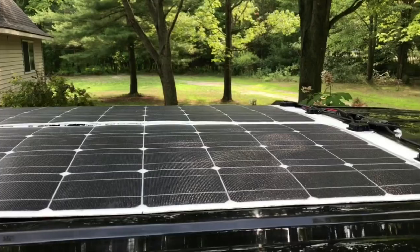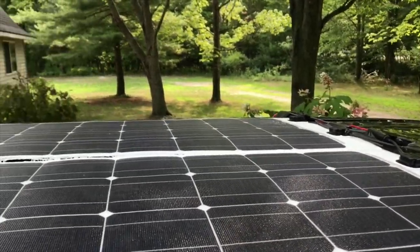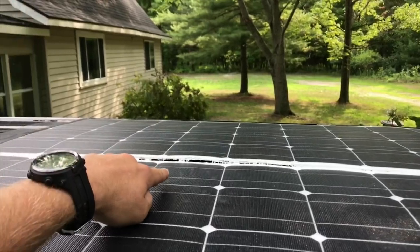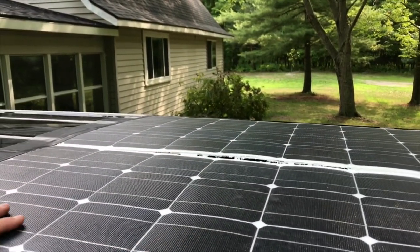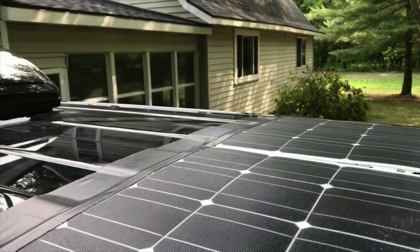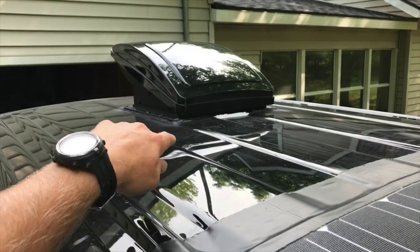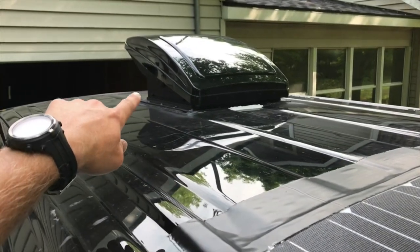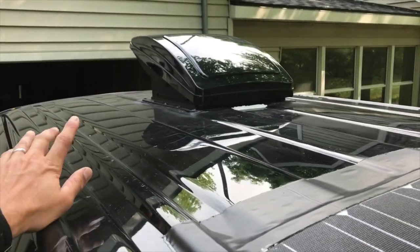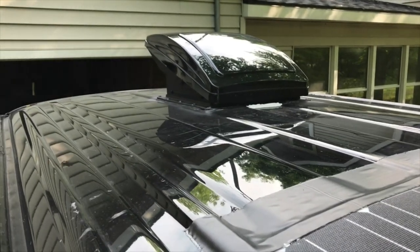There are my Renogy 100 watt panels. I see that it's lifted up here, so I'll have to put some more adhesive down today when it gets warmer and put some weight on that to hold it down. There's the max fan. I spray painted all the plastic on the bottom here black just to match, and I took off the stickers so it blends in a little bit better.